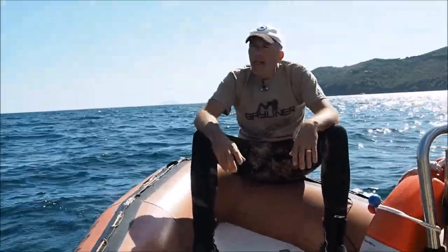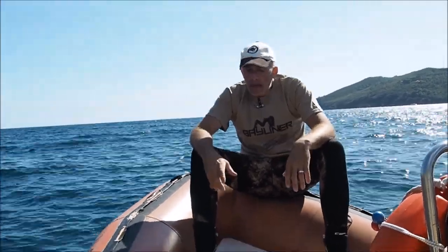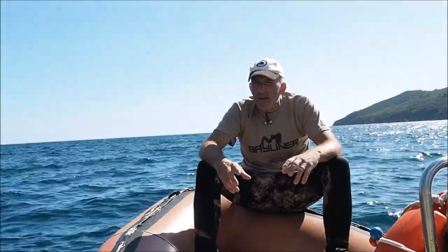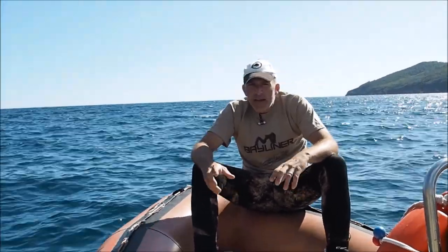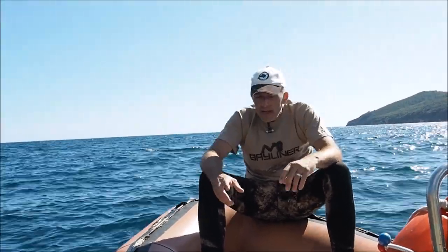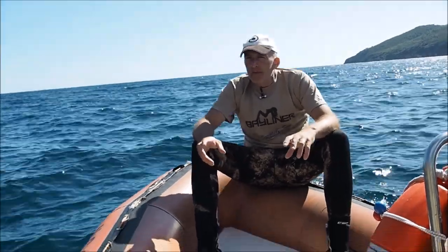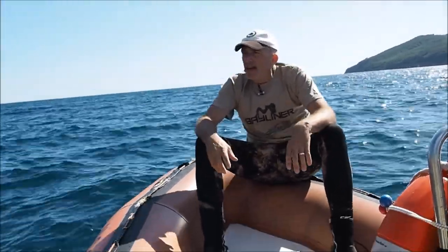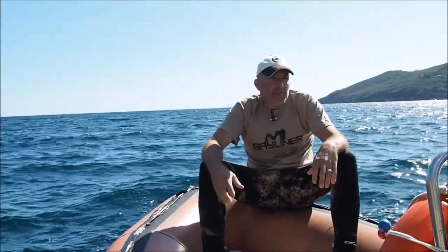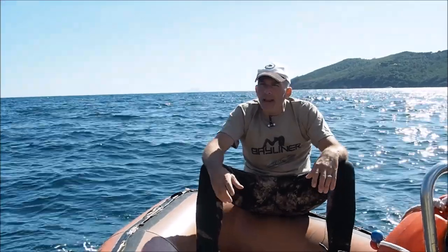Everybody knows about my diving, but there's another heart beating in my chest — boating. This course was developed as a combination of these two things. About two years ago I was asked by a local guy here if I could organize a fill for his tank.